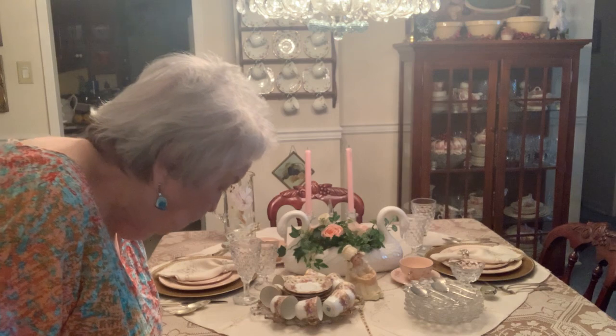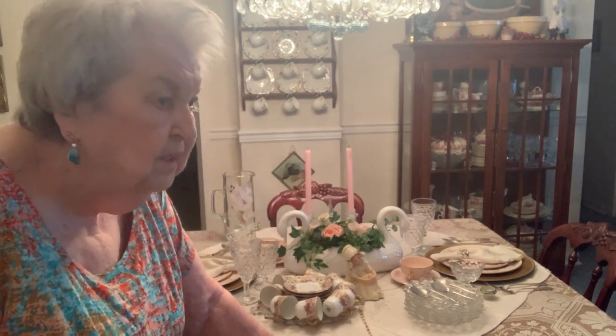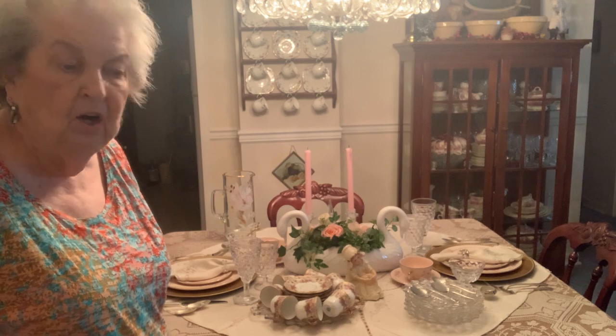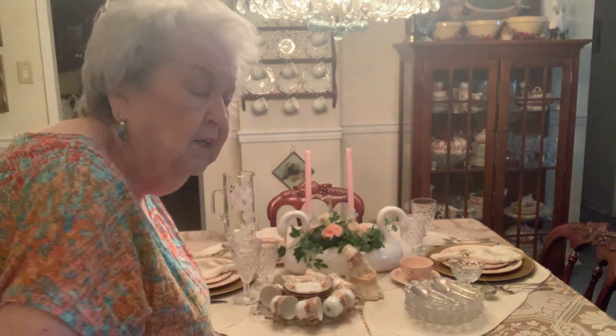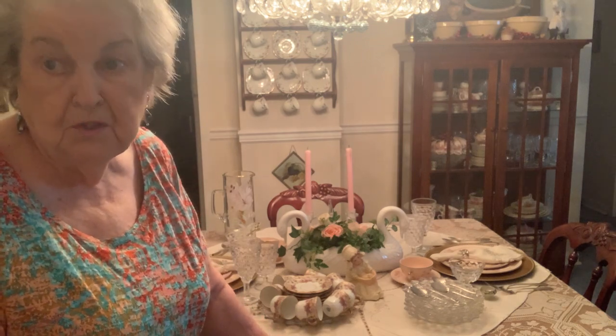I like this tablecloth — I think it's unique and I really like it. So when I decide to set another table, I take all the place settings off, I just take another tablecloth and put it on over the one that's already on the table. That way, at least, I've got a place to store the tablecloth.